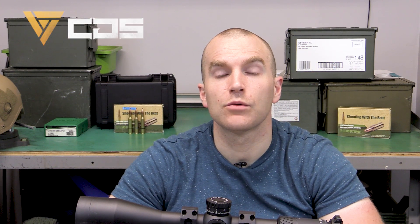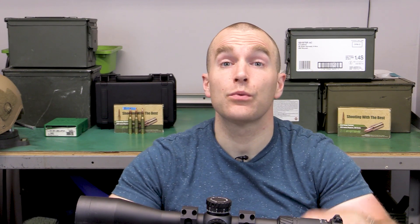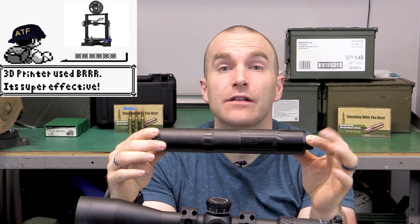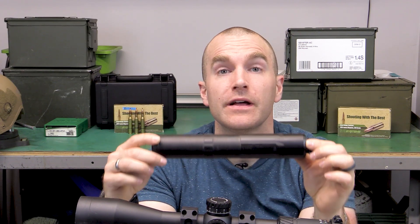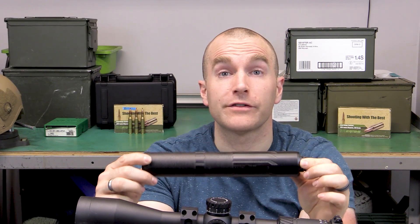If I played my cards right, I will get a first for this channel today. Today's suppressor is from CGS Group. Say hello to the 3D printed Hecate 338 silencer — yes, a 3D printed 338 suppressor.